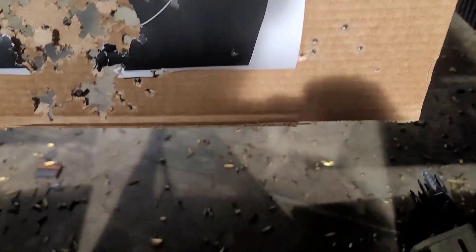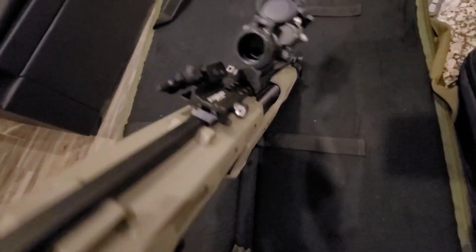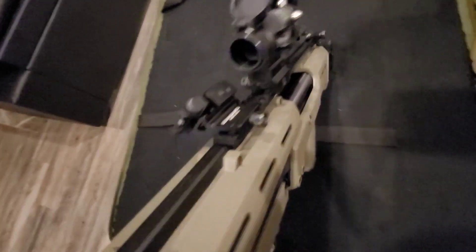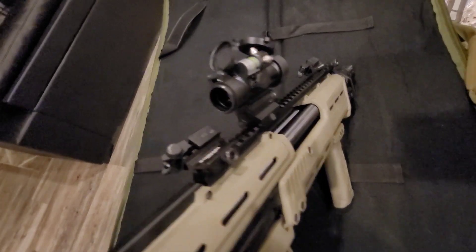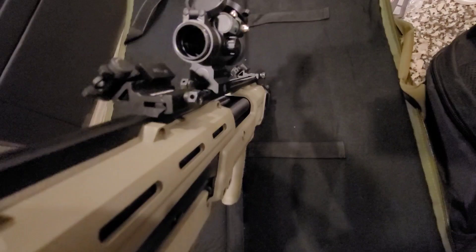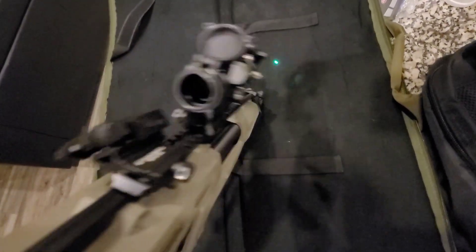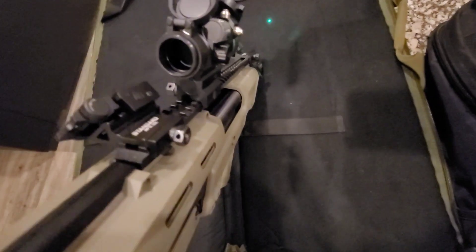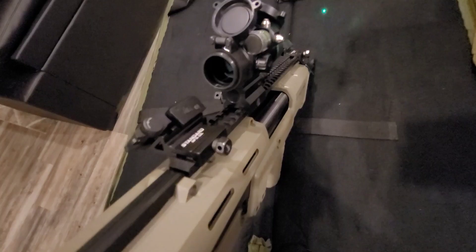All right guys, so as you can see I got it back to the crib. Honestly, this thing kind of exceeded my expectations, especially for the price point. It's not a bad piece, it's not a bad dot, especially to throw on something like this. I don't know how it's gonna be when you start talking about precision things, but on something like this it's definitely a winner. The sight was pretty bright — there that thing goes — and then it's got the laser too. The laser is honestly pretty bright as well.